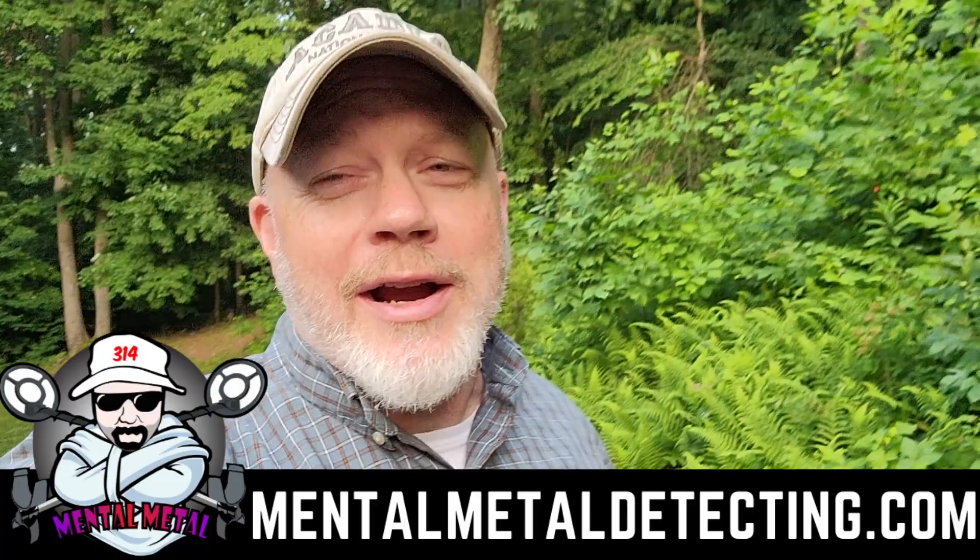Alright guys, Scott here for the Mental Metal channel and mentalmetaldetecting.com. Today I'm going to tell you about a problem I had with the Manticore that I resolved. I didn't have to send it back or worry - it's all back operating normally now. I want to give a couple of shout outs to people who gave me advice. I posted a video on the official MindLab Manticore users group.